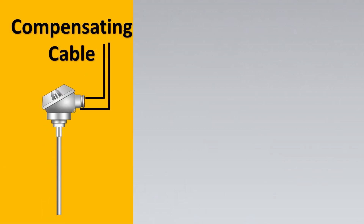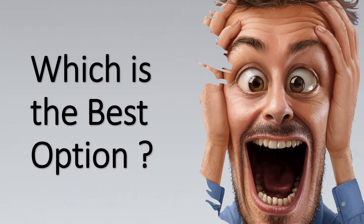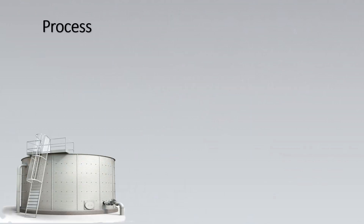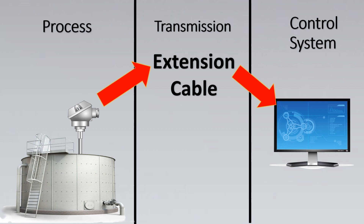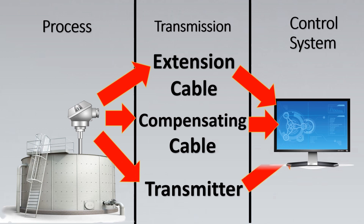In this video we are going to learn about compensating cable, extension cable, and how to connect a thermocouple via transmitters — and which is the best option to select. Basically, imagine here's the process and the thermocouple, then you need the transmission, and finally it gets to the control system. This is possible via extension cable, compensating cable, or via a transmitter. We will explore all three criteria and when to select which one.